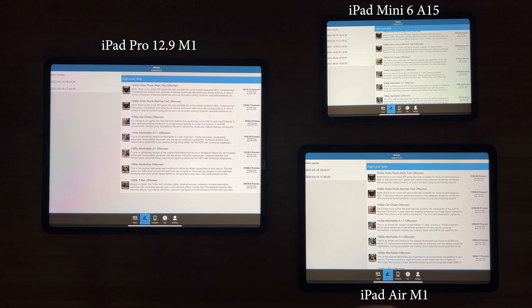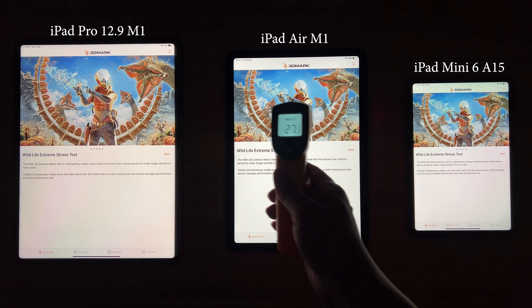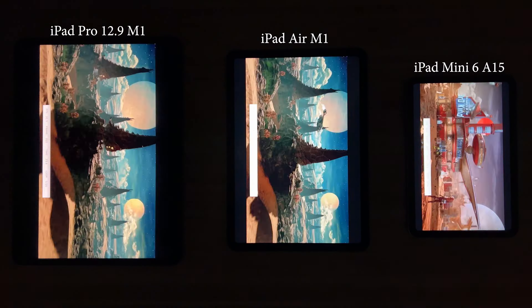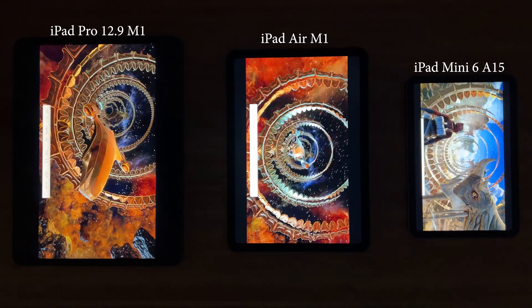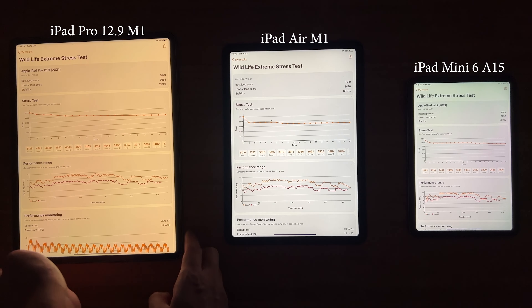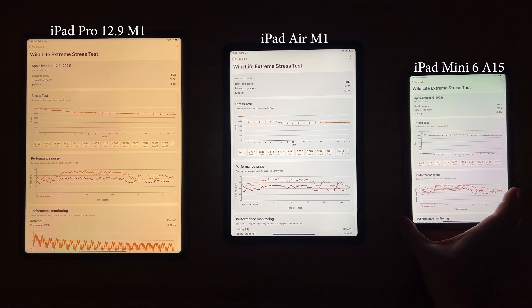I think this is also due to heat dissipation, because for the first test they perform almost exactly the same, but for the later tests we see a slight difference in performance. Last but not least, we have our 3DMark Wildlife Extreme Stress Test. This is to test the sustained performance of these devices. It took 20 minutes to finish, and in this test we see that the iPad Mini 6 actually has better stability than the two larger iPads. But performance-wise, the M1 iPads are still faster — even after throttling they score 3600 or 3400, which is faster than even the peak performance on the iPad Mini 6.